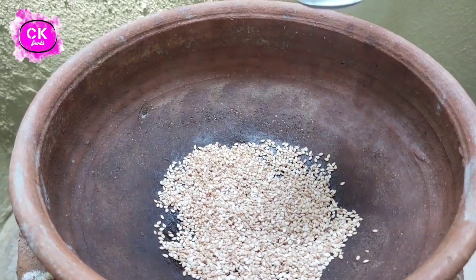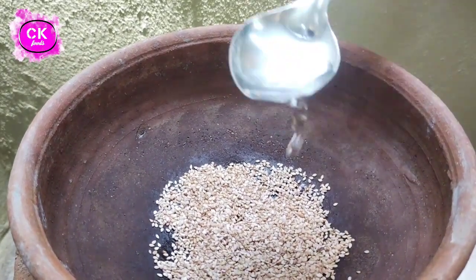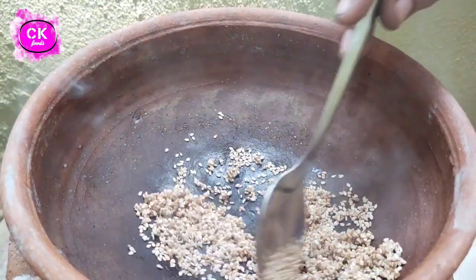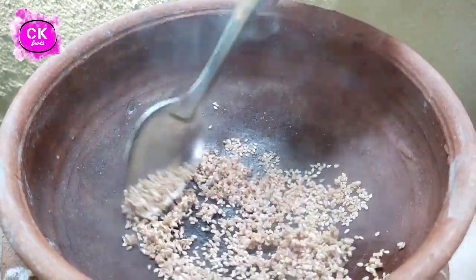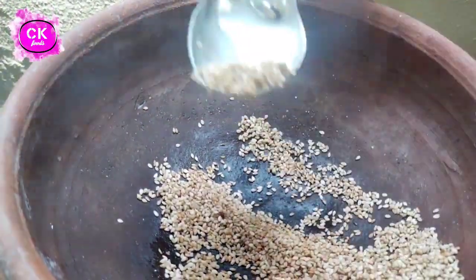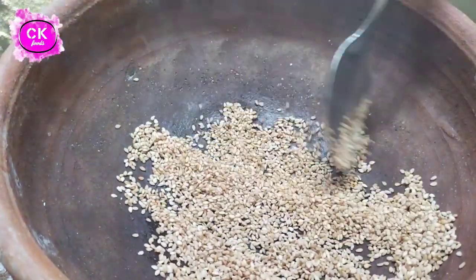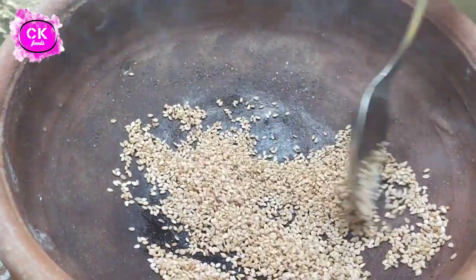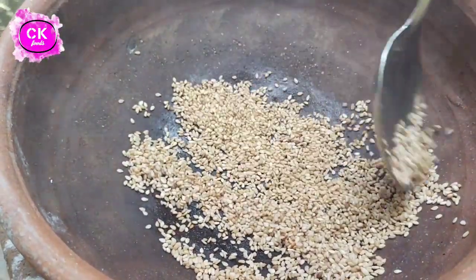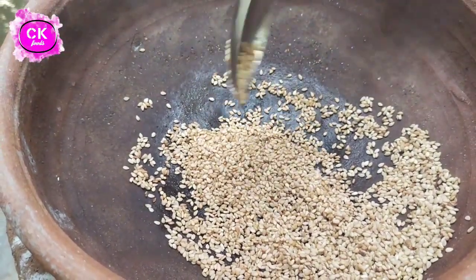We will put the water in the bottom. As we put the water in the bottom, we will prepare a pot and make it well. Cook with water and put the pot in the pan.